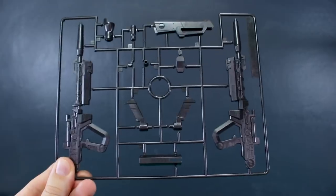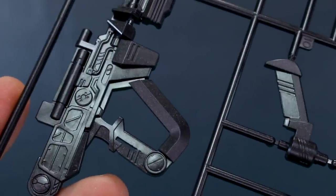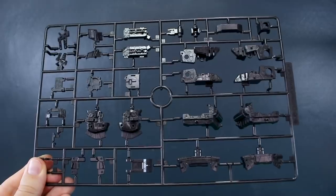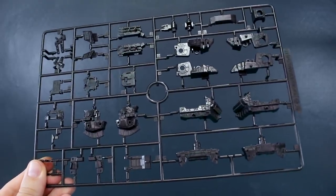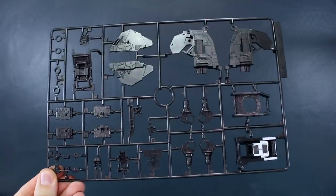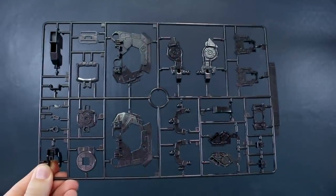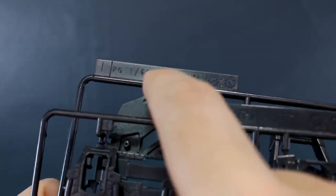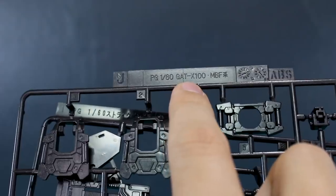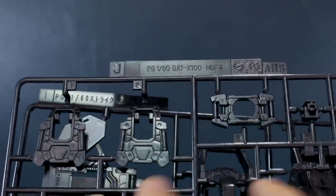Runner F in red has parts for the feet, more parts for the center of the body, the head, and the shield. Runner G is pretty much all the parts for the beam rifle in a dark gunmetal color with a sparkle injection — you can see those silver sparkles amongst the dark gunmetal. Runner H gets into inner frame parts, still from the original kit, also in that same dark gunmetal with silver sparkles. Runner I has larger inner frame parts. Runner J is interesting — comparing it to runner I, runner I has the old style where the letter is just printed on, but runner J has the new style where the letter is cut out.